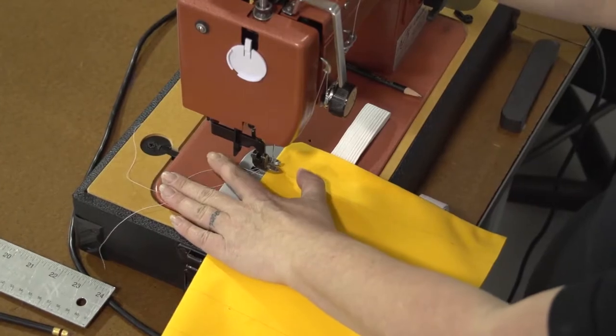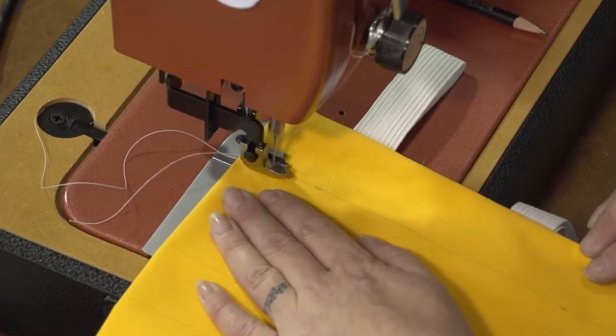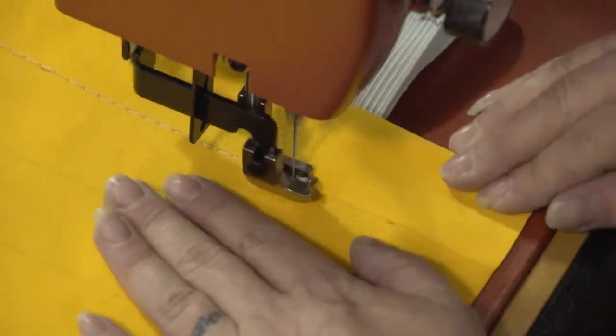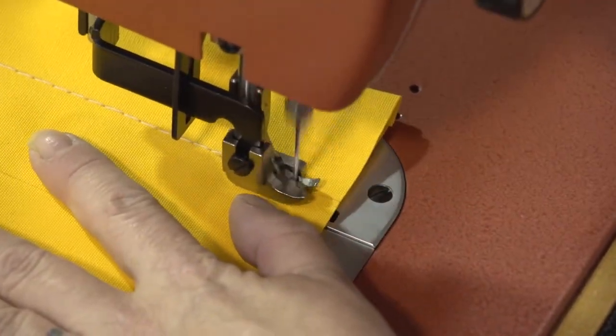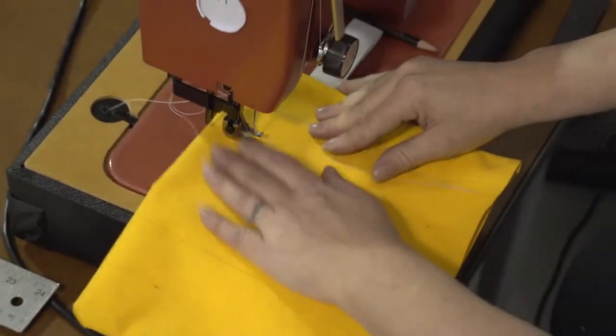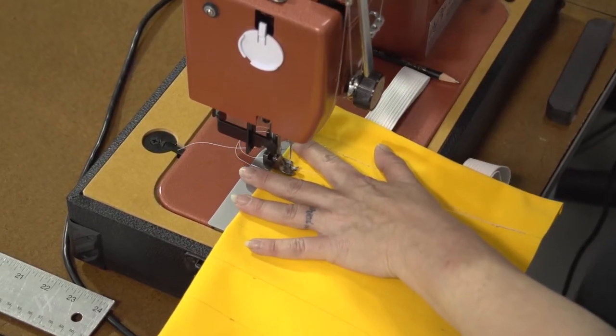We'll start sewing from the folded edge right on top of that edge, reversing to lock our stitch in place, and sew all the way to the open edge. We do need to stop a half inch from the opened edge and be sure to reverse there as well to lock your stitch in place. We'll follow this same procedure for every one of those lines that we drew on top of the fabric to create channels.